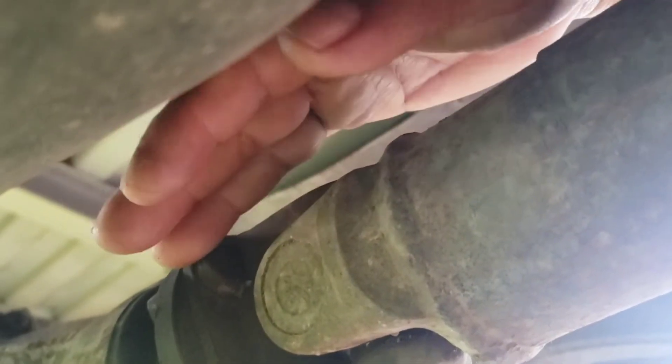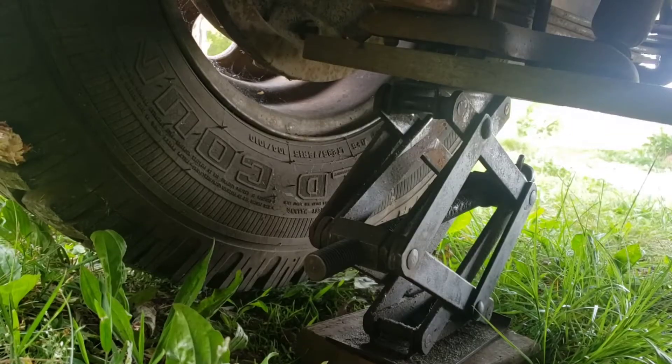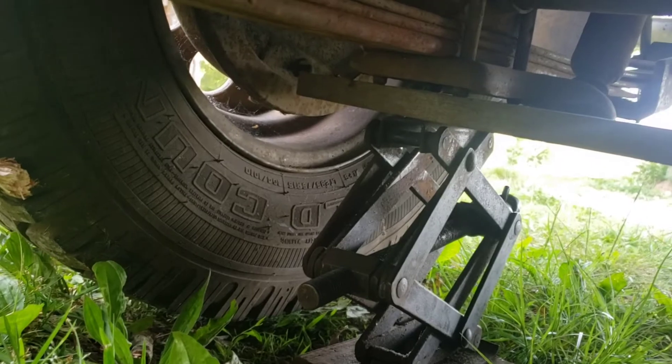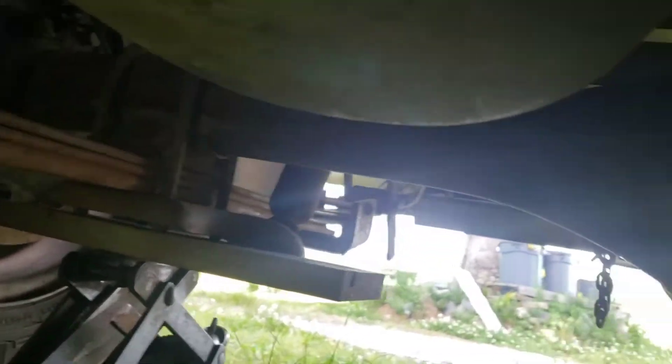After raising the truck up on one side or both sides — it doesn't matter, it still works — now let's tune this down the way we need it to be. I think that one's already done. Yeah, that one's over here.